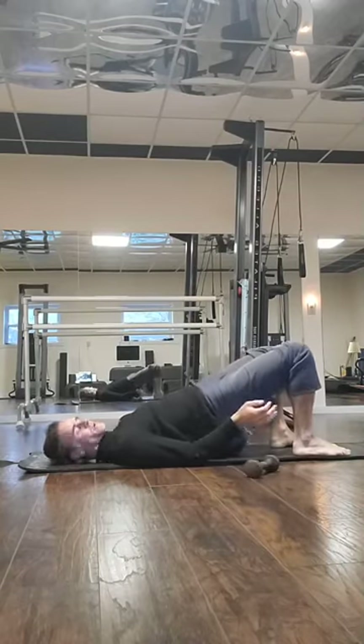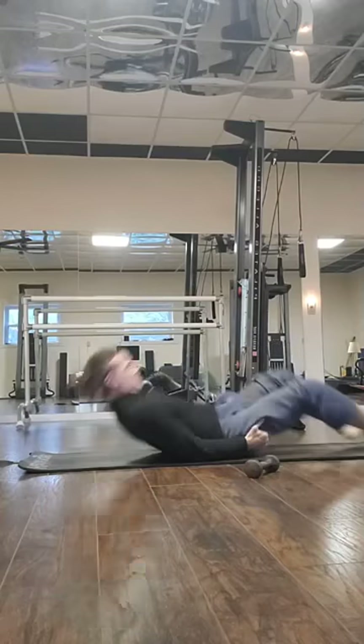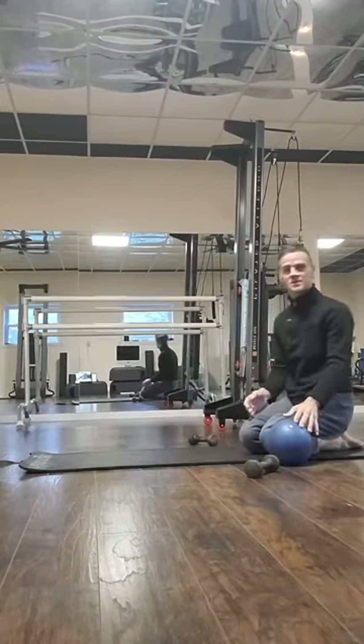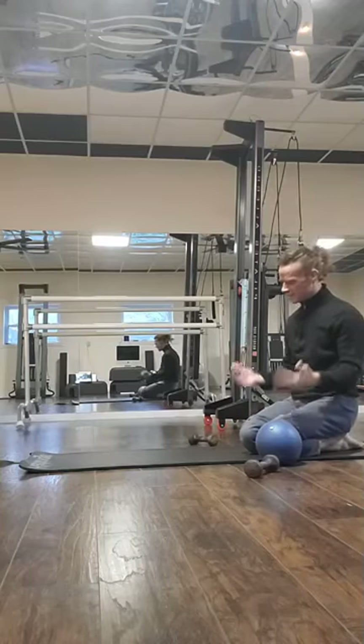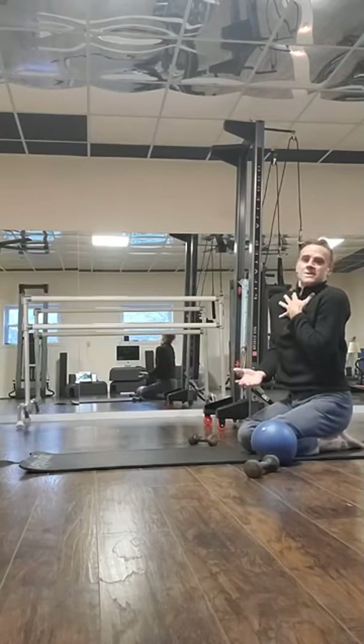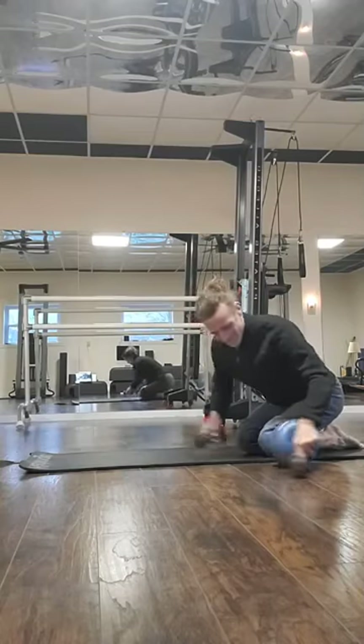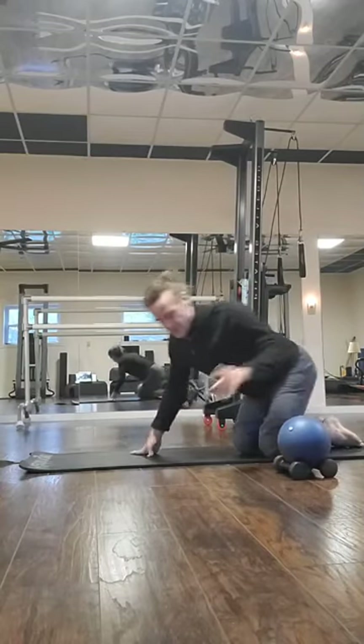Most Pilates exercises are geared toward the core, but there are some done in the genre of Pilates that aren't that good, in my opinion. The hundreds — no. You never should do the hundreds; it's a basic Pilates exercise but it just doesn't work for you or anybody. If you're a Pilates instructor out there and you disagree, let's have a discussion. Did you feel that coordination with the arms? Keep that in mind about why you got the hundreds.